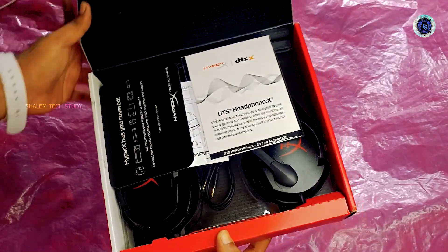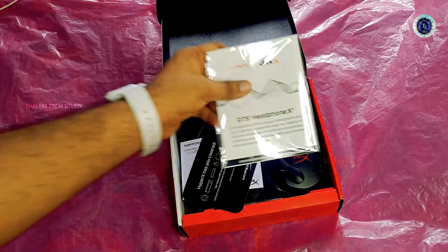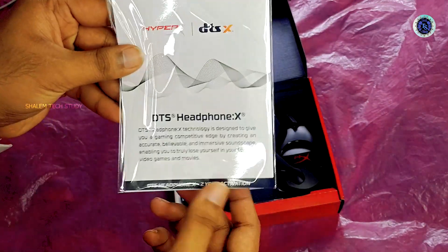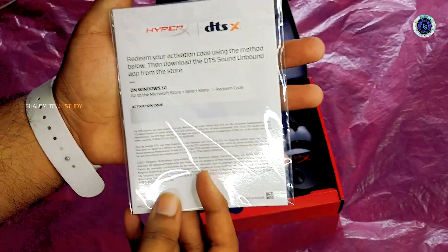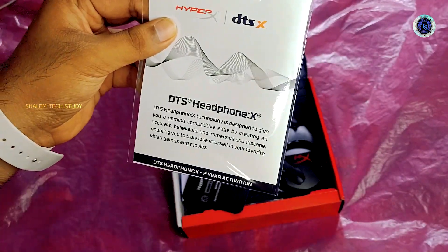Okay, finally we opened the box. So let's check it out, guys. Let's check it out. You can also check it out. That's it.